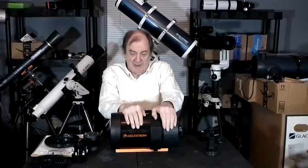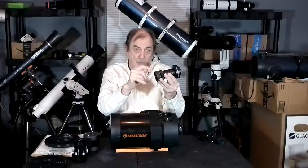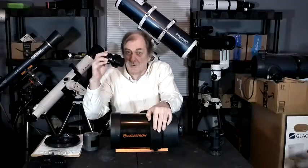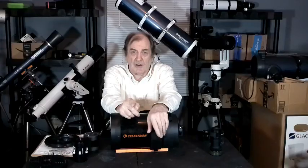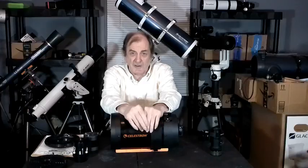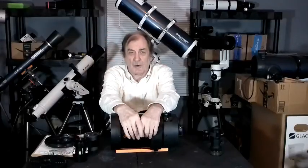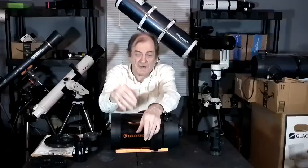I can shoot this at f/10 to look at planets, or at f/6.3 to look at deep space objects, or at f/2 with the Hyperstar on it. To calculate comparative exposure required, you square the f-value (the focal ratio) and divide the lesser by the greater. In this case, the Newtonian is 750mm focal length with 150mm aperture, so it's f/5 — because 150 goes into 750 five times.